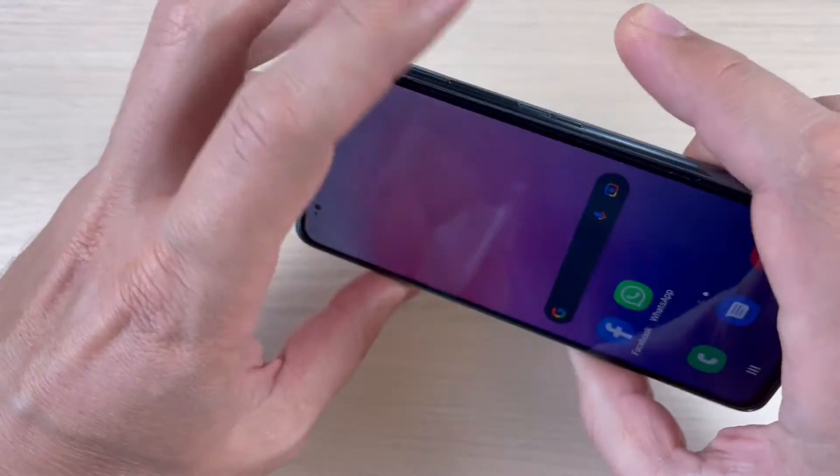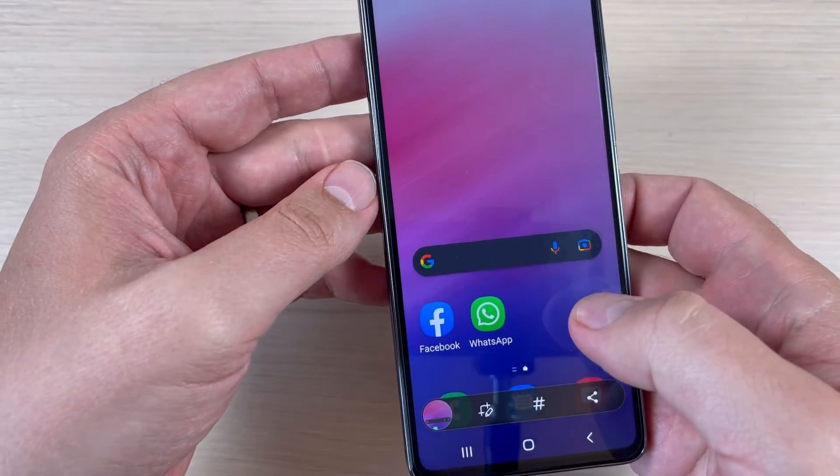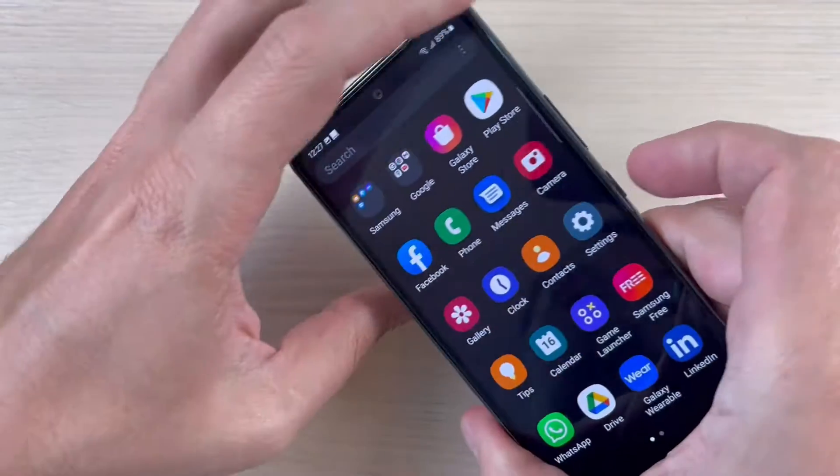Hi guys and welcome back to the YouTube channel. In this tutorial I will show you how to take a screenshot on Samsung Galaxy A53, so let's do it.